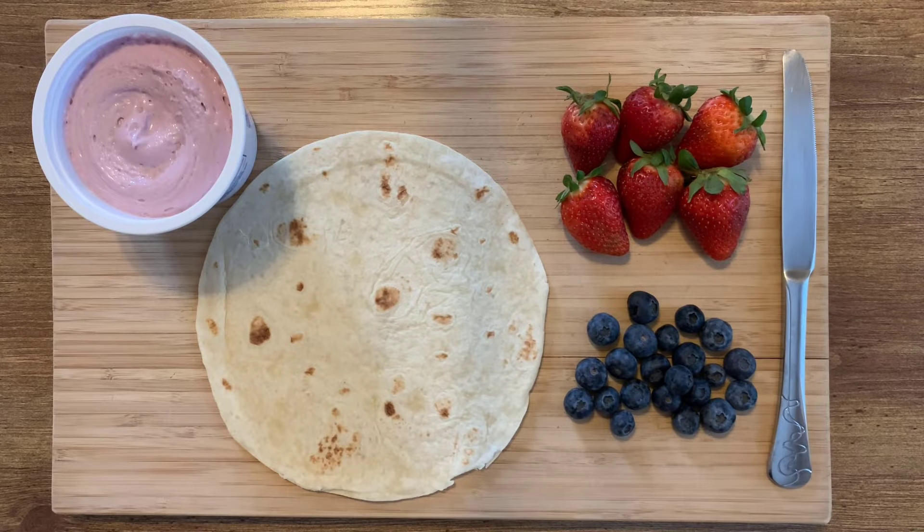Now this is a recipe that you can really change to include items that you enjoy most. So if you don't really like strawberries or blueberries very much, you can swap out different fruits that you enjoy, such as mango, or kiwi, or bananas. And for the spread, if you don't like berry cream cheese, you could use a plain cream cheese, or even peanut butter, or any different type of spread that you enjoy.